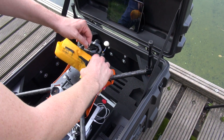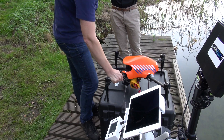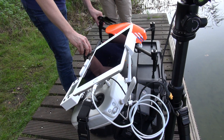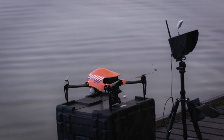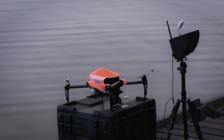You also can reverse the UAV for on-site installation. The borders of the flight case keep the Matrice safely in place. The Matrice is provided with a canopy which was developed by DroneExpert Netherlands.